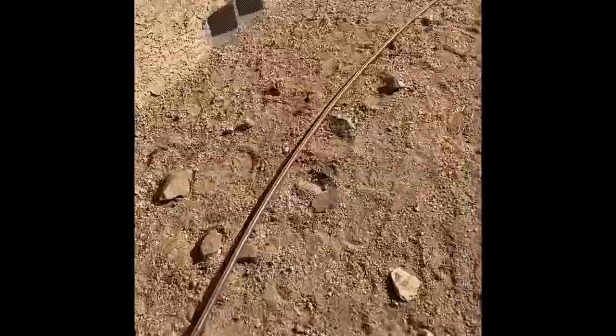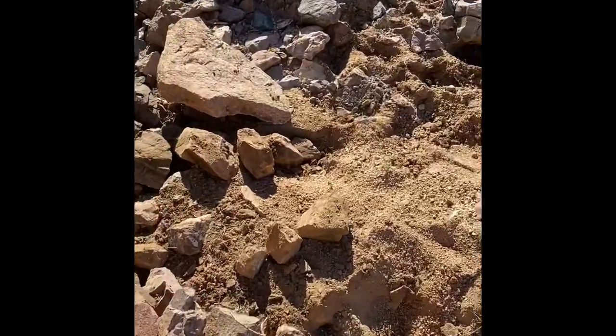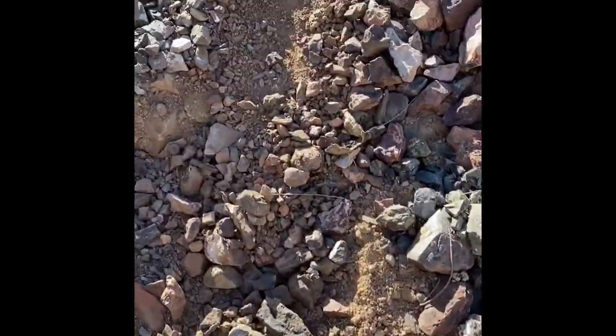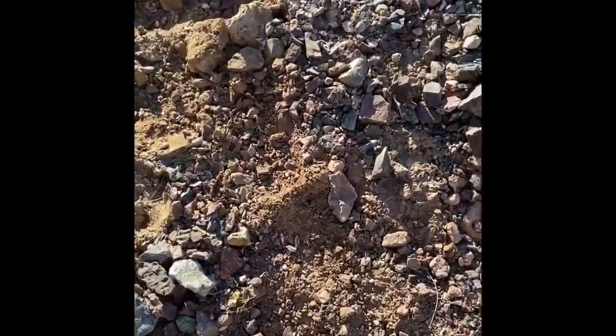120 feet of trenching so far. Got another 80 feet to go — gotta go through all of this and then somehow through here, gotta be a foot deeper than all these rocks so the pipe doesn't get crushed. That's always fun — gotta trench through all this a foot deep.